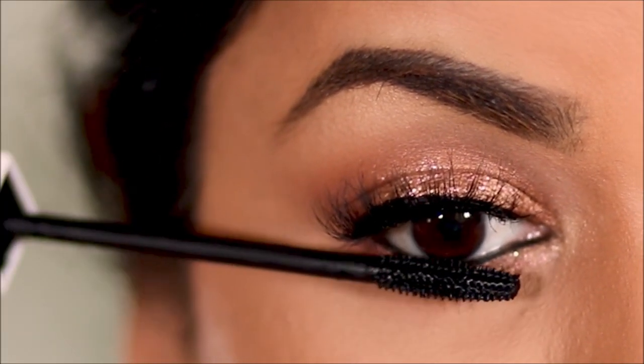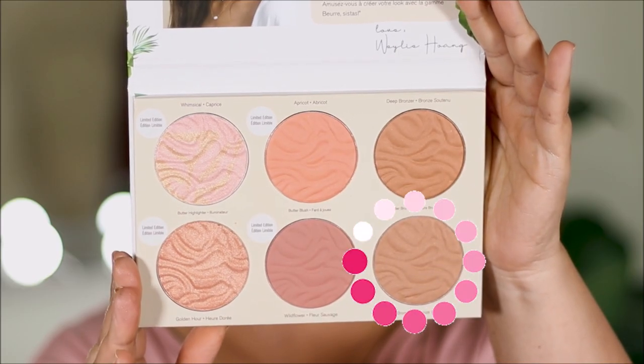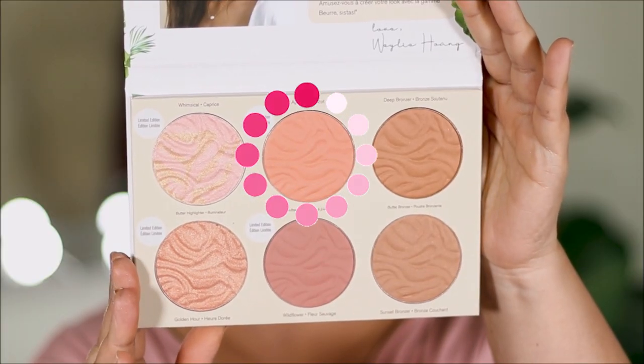To finish up the face, I'm using the Butter Collection by Physician's Formula. I'm starting with the Sunset Bronzer to warm up my face, and then I'm going to use the apricot shade for blush.